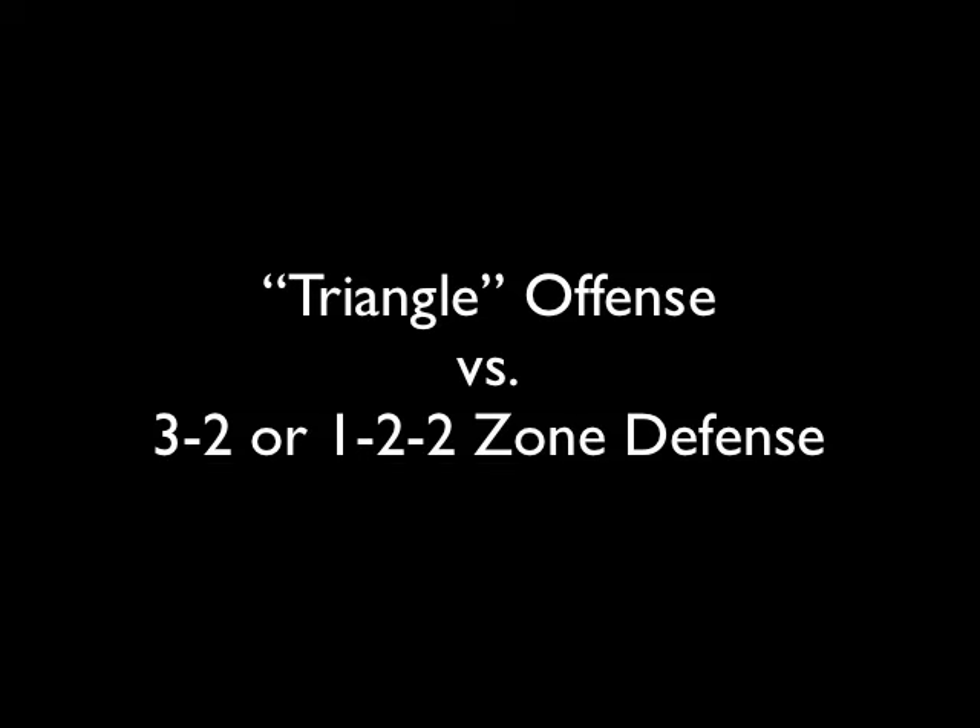Here we're going to go over our triangle offense versus a 3-2 or 1-2-2 zone defense. This isn't the Lakers triangle offense — it's just what we call this offense against this type of zone.